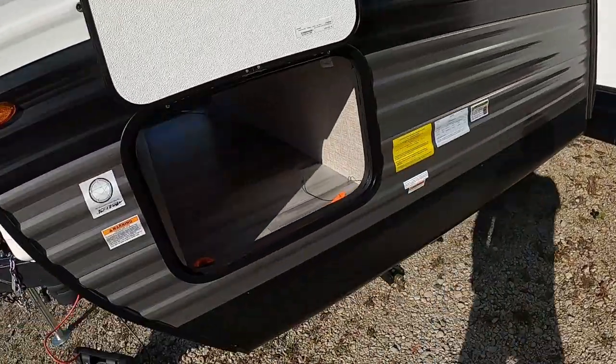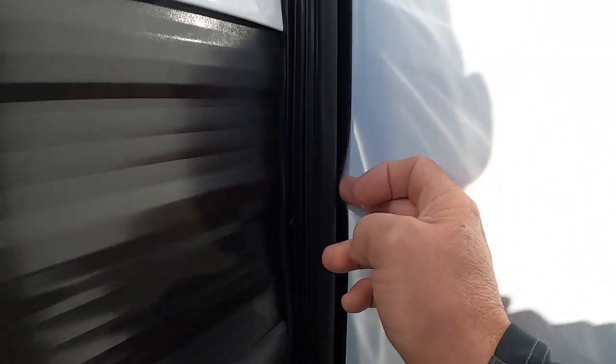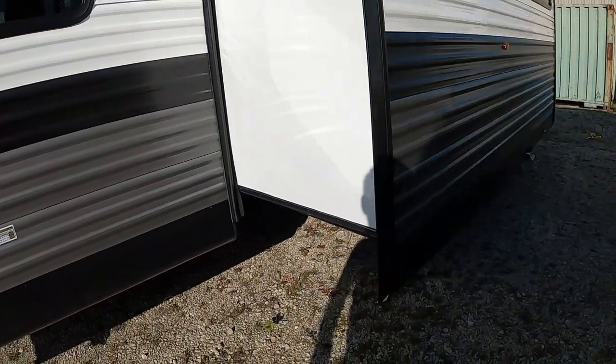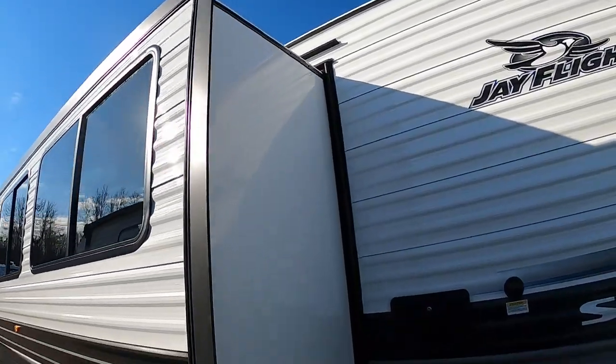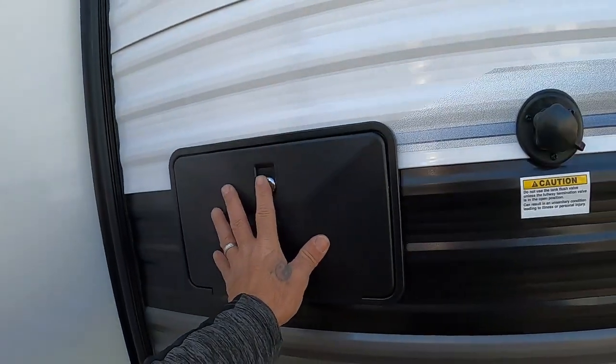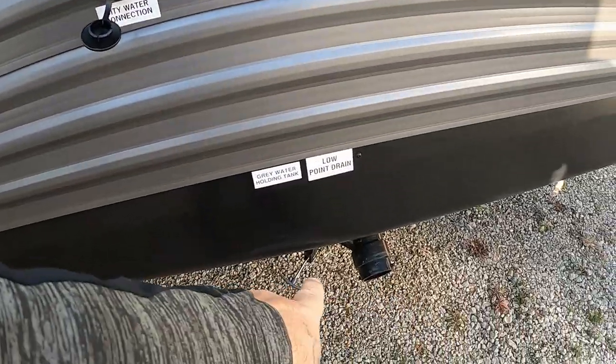Coming around the off-camp side, we've got a big pass-through storage area and our stabilizing jack. On your slides, you've got these seals — to add to the longevity of your trailer and slides, apply a lubricant to keep them nice and flexible and pliable over the years. Keep up that maintenance. Be sure to sweep off your slide before bringing it in if you're parked underneath anything. There's an outdoor shower out here — your black 751 key will open that. It has hot and cold. There's also a black tank flush here, which we'll talk about when we dump the black and gray tanks.